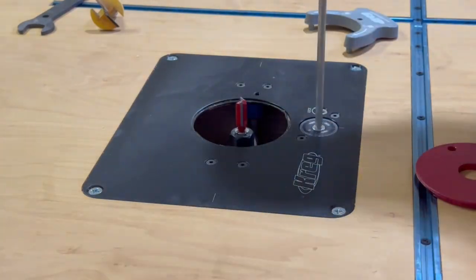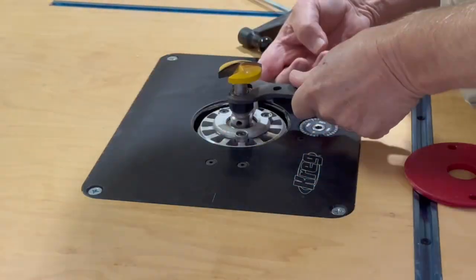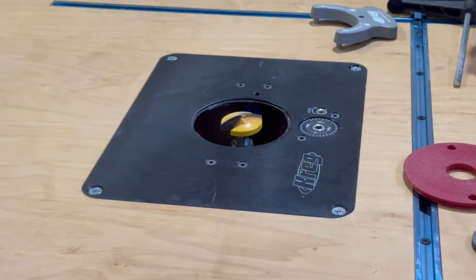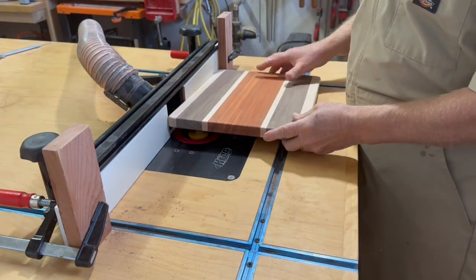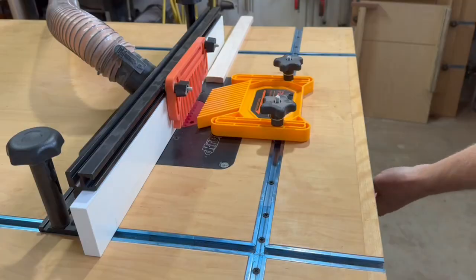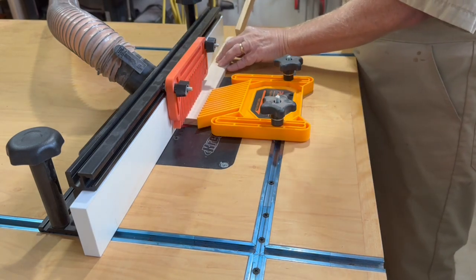I'm really happy with this router lift. It's so nice to be able to raise the router completely above the surface of the table — it makes it super easy to change bits. Also, the ability to make quick and accurate fine adjustments to the depth on the fly is really pretty cool. These T-tracks are to hold the fence as well as any other router table accessories, such as these feather guides.